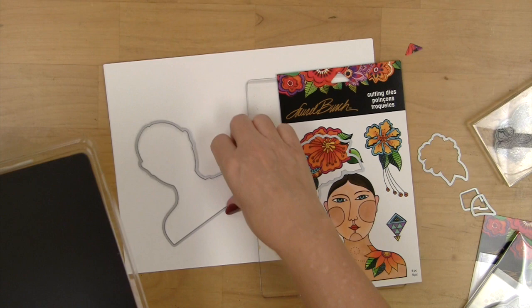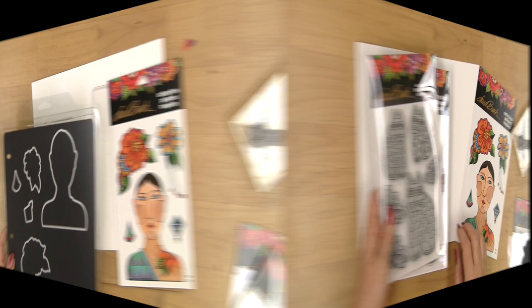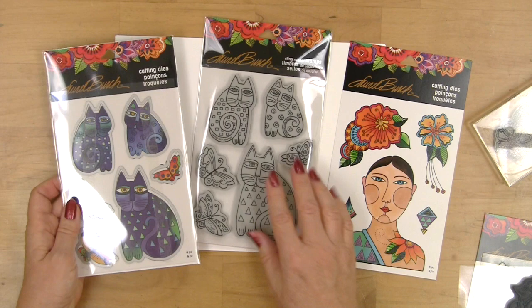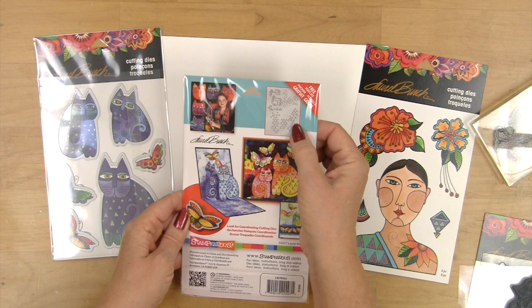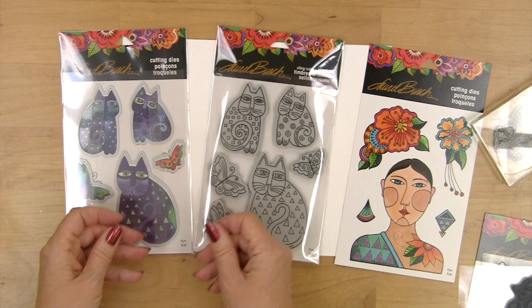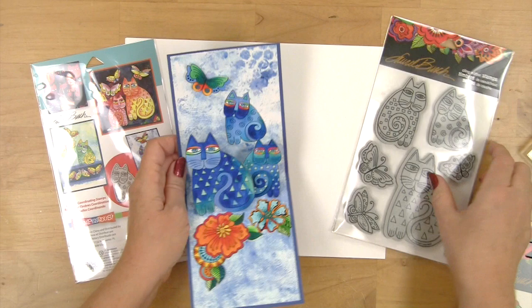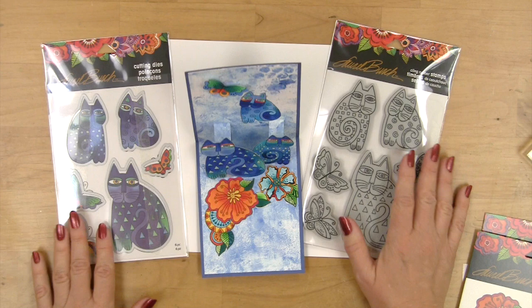When you take them off of the packaging insert you can throw away the sticky tape, and you may choose to store all of your dies on a magnetic sheet so that they're easy to find and you won't lose any of those important pieces. In addition to the Blossoming Woman pattern we have the Indigo Cats, with cats and butterflies and a stencil with wonderful geometric patterns. You can also use your dies to cut acetate if you want to make masks of each of the cat shapes, and then enjoy making cards and even wonderful pop-up cards. It's just so fun and easy to have the two sets so that you can both stamp and die cut.